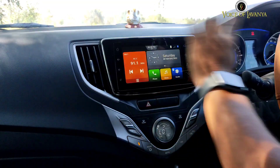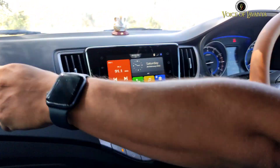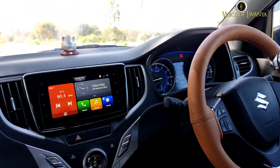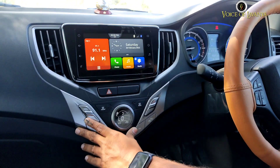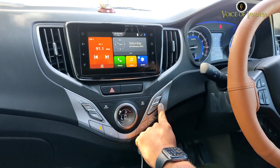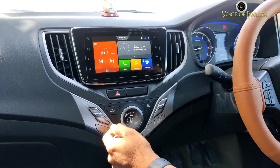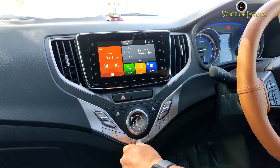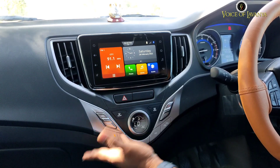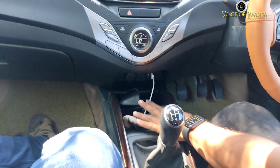There are 4 AC vents — two rear vents on the left side and right side respectively. When it comes to the AC display, it looks pretty cool with silver color finishing buttons and different types of modes, along with auto AC and AC off buttons.